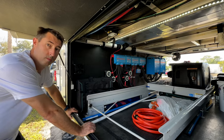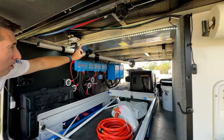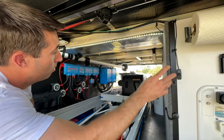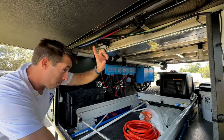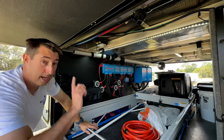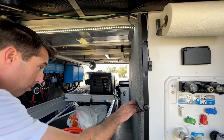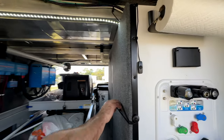We moved the lights into the battery bay — we have strip lights that we tapped into the 12-volt system. They illuminate our entire bay, and we ran the strips behind the pass-through wall as well so that if we need to see anything back there, we can. Really easy access.